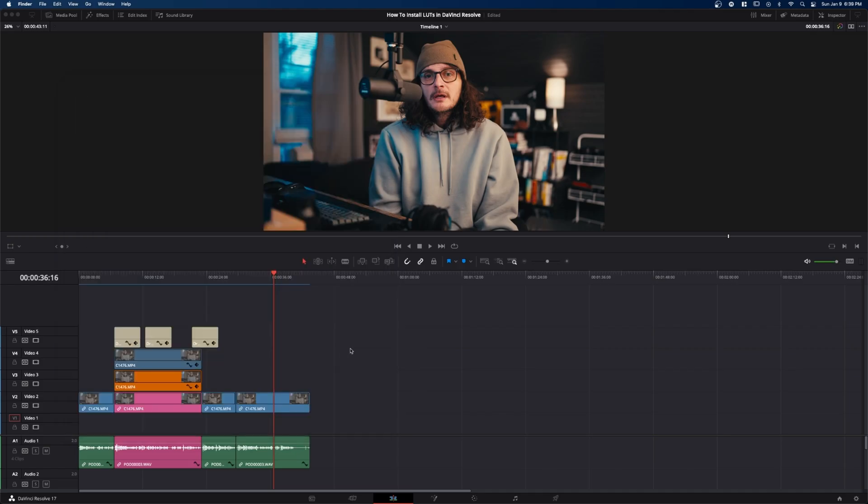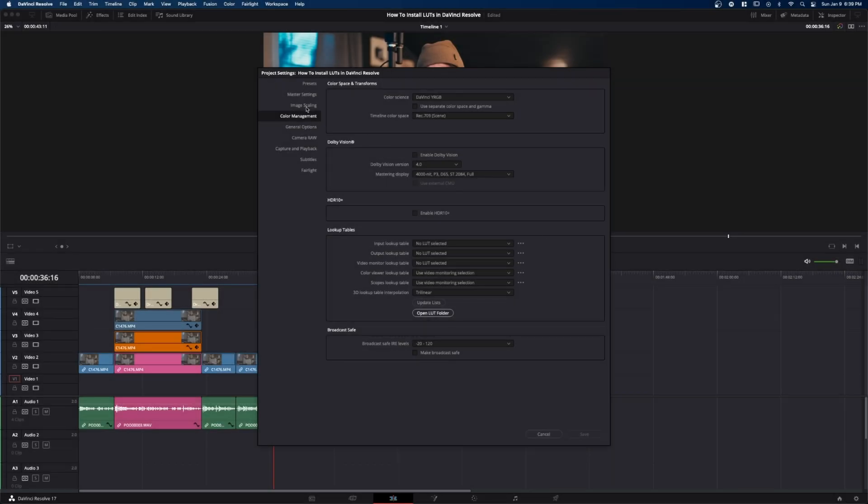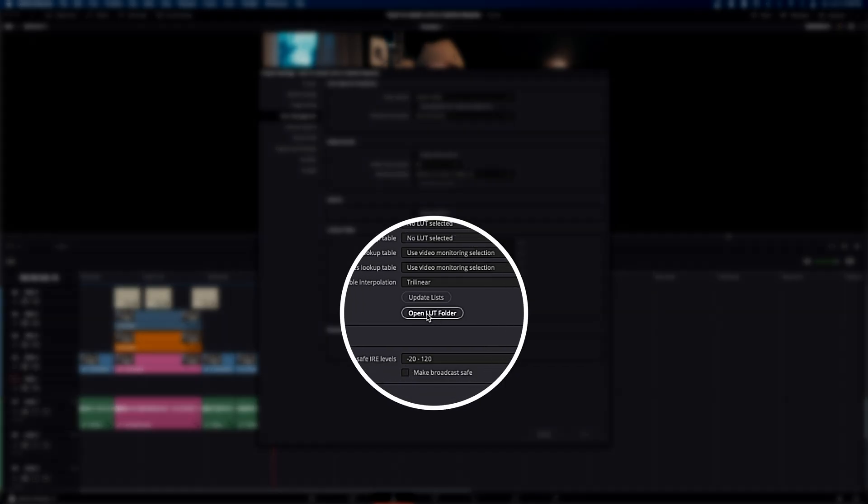The next thing you want to do is come into DaVinci Resolve and open up a project you want to work on — I've already got one open. There are two ways to do this. You can hit Shift+9 to open up your project settings, or you can just hit the little gear icon on the bottom right. Then come down to your Color Management page. In Color Management, you've got Lookup Tables options, and there's an option to open the LUT folder — click on that.